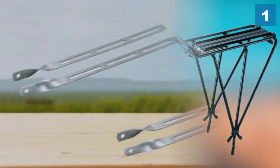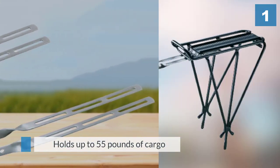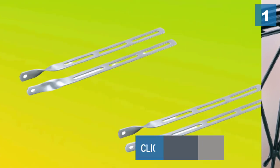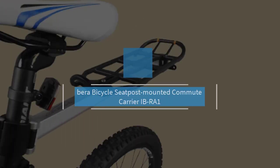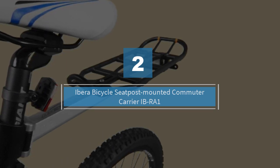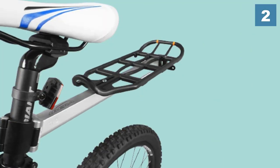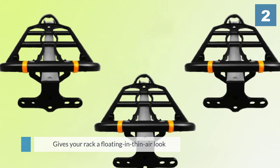Number two: the Ibera Bicycle Seat Post Mounted Commuter Carrier. The attractive design of the Ibera Bicycle Seat Post Mounted Commuter Carrier is what makes it stand out. Therefore it's ideal for bikes with disc brakes, which can get in the way of installing most cargo racks.